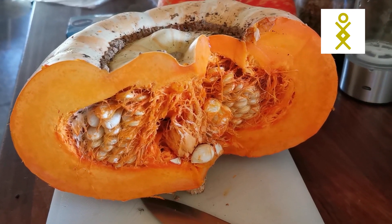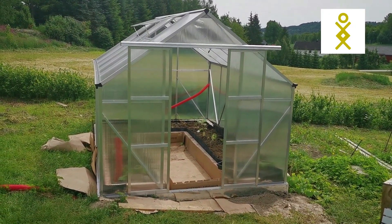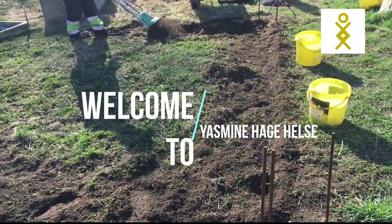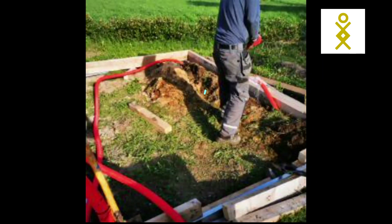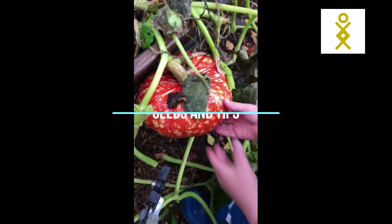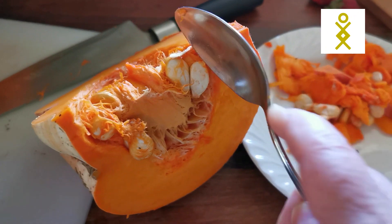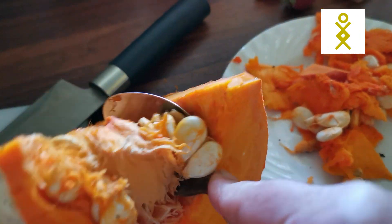Today I'm making a video about how to get the seeds from a pumpkin. I just cut it in half and already started taking the seeds out. You can see the seeds here in the middle — what you do is get them out like this. I use a spoon and just get them out.